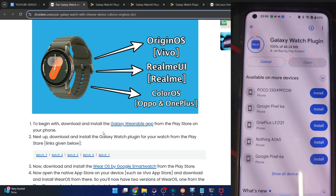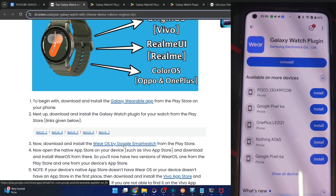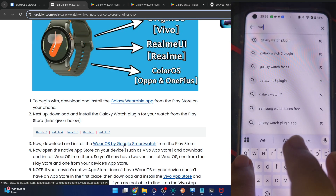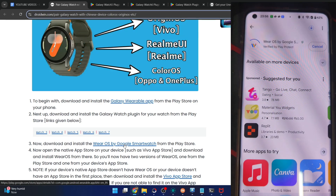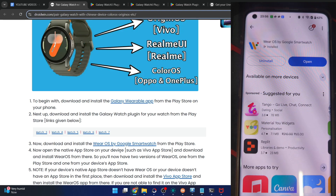It will take a few more seconds. Once that is done, next up, install Wear OS by Google Smartwatch from the Play Store. Install this app onto your phone as well. So up until now, we have installed three apps: the Galaxy Wearable, the Galaxy Watch plugin, and Wear OS by Google Smartwatch.